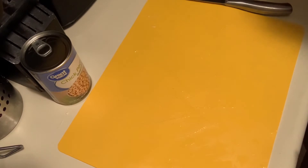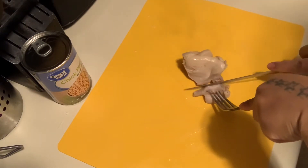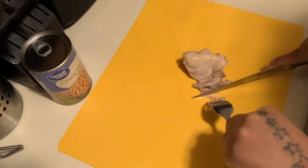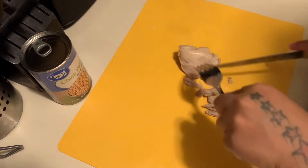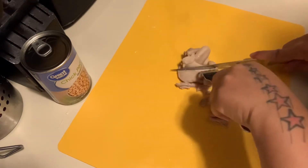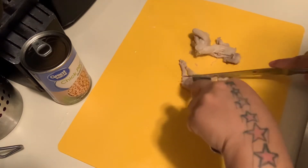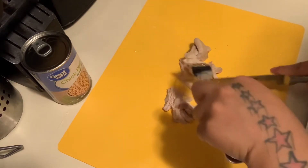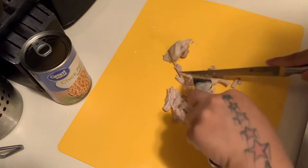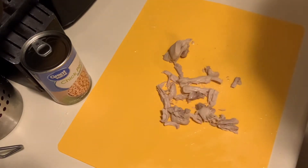The chicken is quite tender enough for me to chop it up. You can shred it as well — it doesn't matter — but it's tender enough to be shredded, so I'm going to go ahead and shred all of the meat. Once it's shredded I'll be right back.